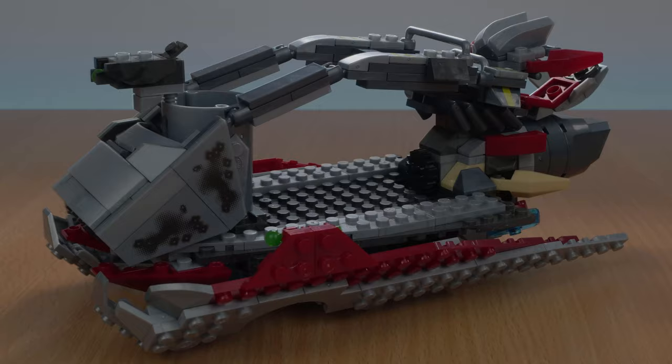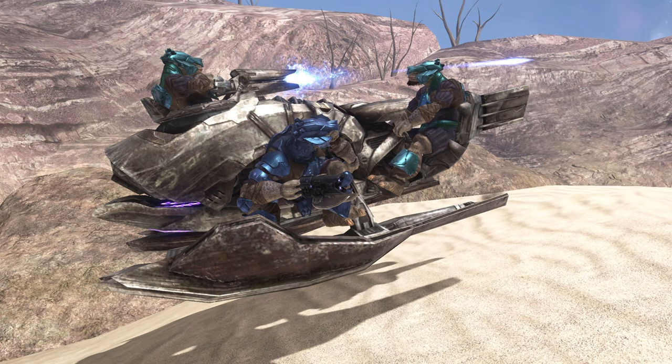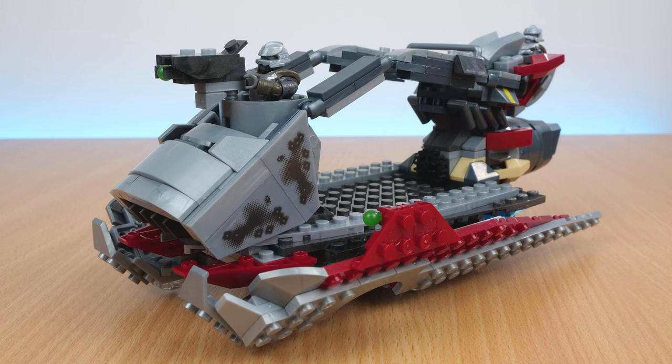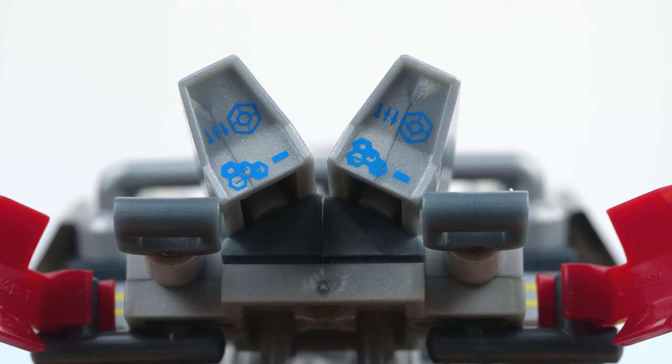This is the Banished Skiff — a transport vehicle fairly similar in function to the Halo 3 Prowler, or the troop version of the Halo 2 Shadow. There's a forward turret which swivels around 180 degrees and seats one Brute. And there's a driver's seat at the back, which also seats one Brute. The driver's seat has some flexibility to it, but isn't really meant to move around. There's some really nice extra detailing on two of the pieces to show that it's a control panel.